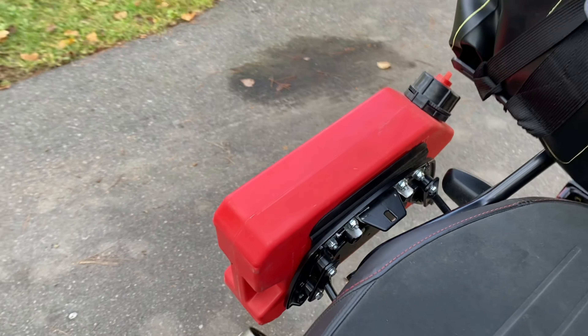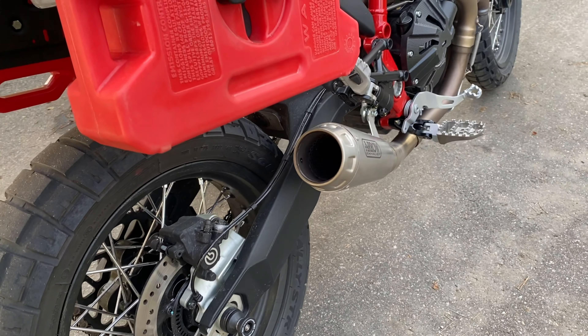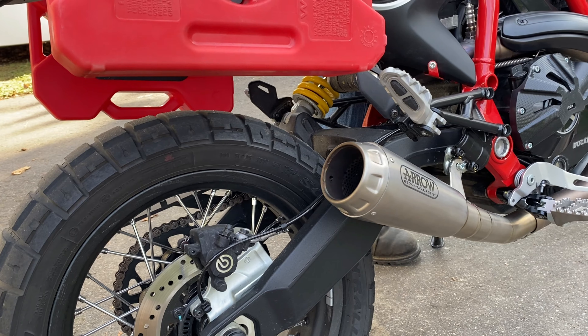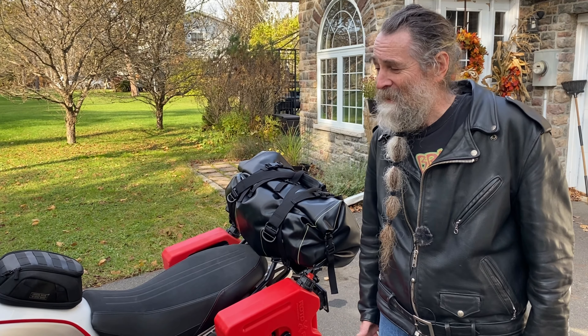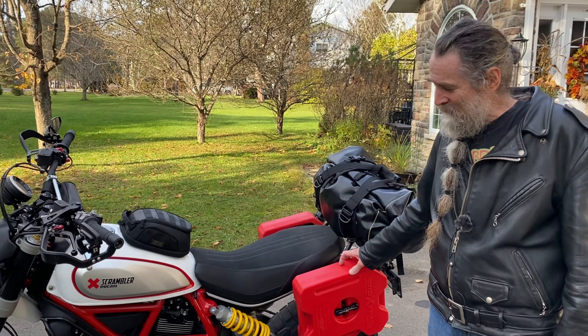The one-gallon side clears the Arrow exhaust pipes — which rock, by the way. It's got no baffles and a Power Commander, hand dynoed. This thing goes pretty good for what it is — like a bat out of hell for an 803cc engine.